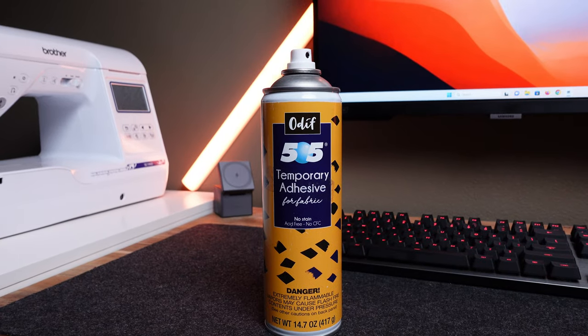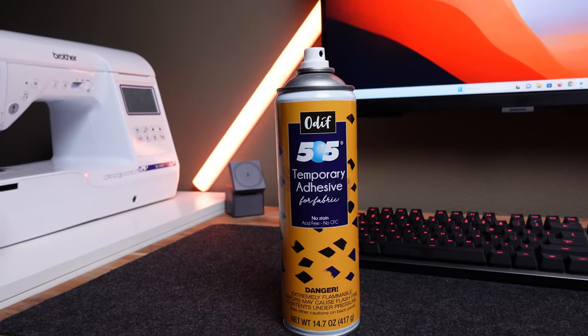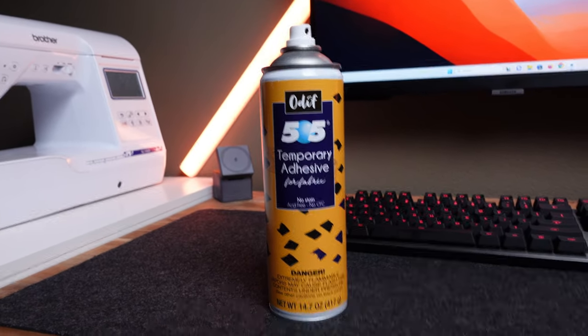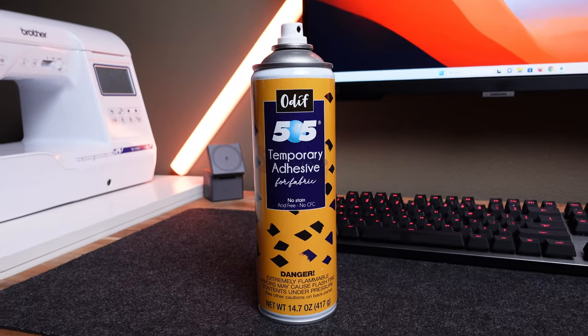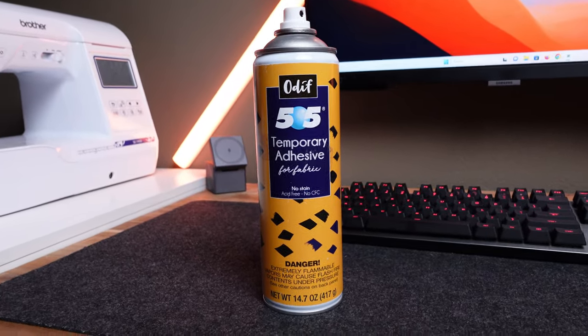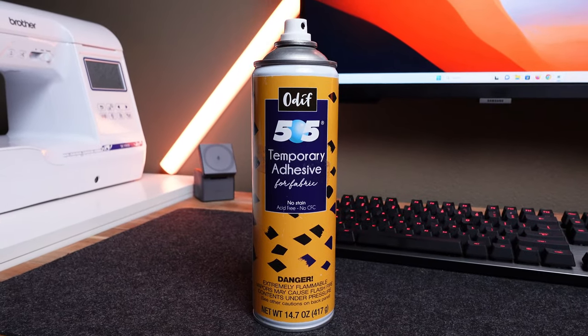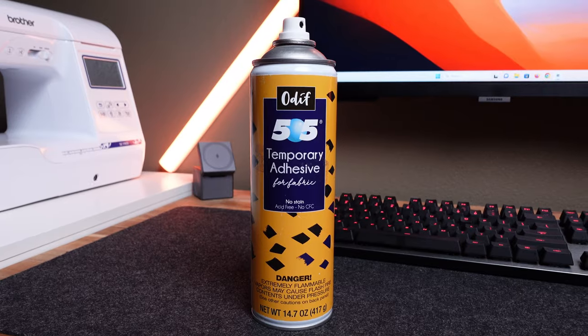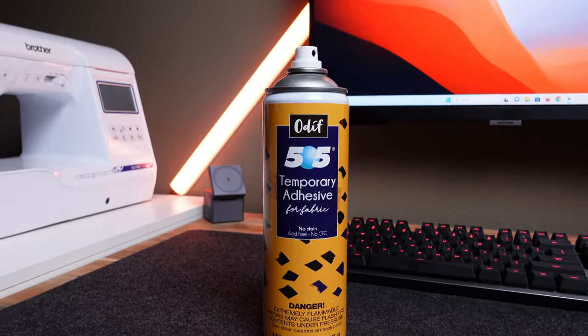One more thing I almost forgot to mention is temporary adhesive spray. It is very important that you purchase this — you need it to attach the stabilizing paper to your fabric. This specific brand here is literally the one I would recommend. There are other options, but this is the one I personally use and suggest. That will be everything for this video.